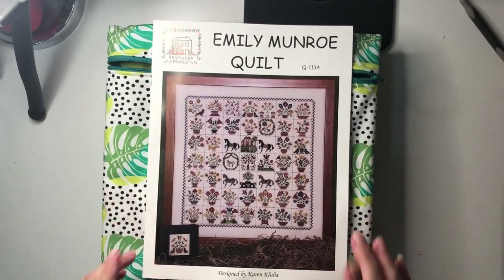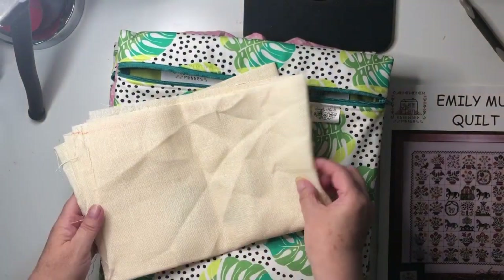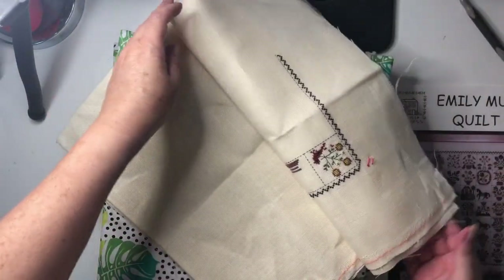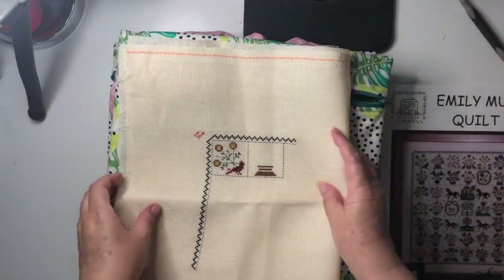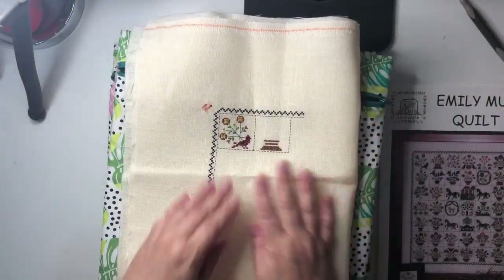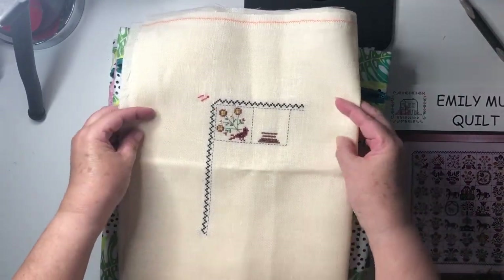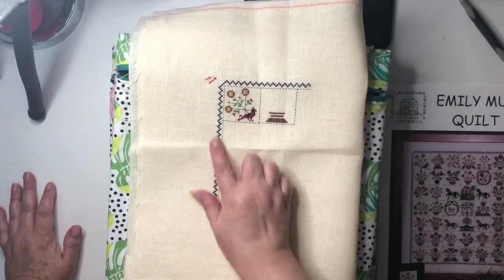The stitch picked for the day before yesterday was the Emily Munro Quilt by Rosewood Manor, and this is how much I got done on it. I love it! Sorry — that apology was for the way I was working around with the fabric, not for how much I got done. I never apologize for how much or how little stitching I get done.